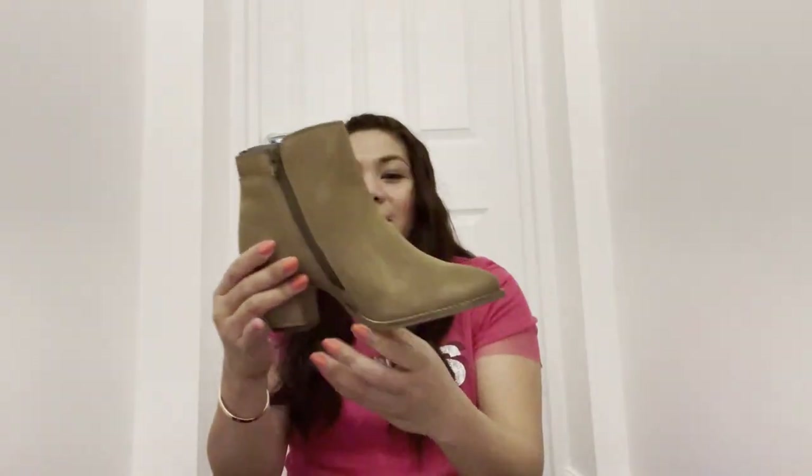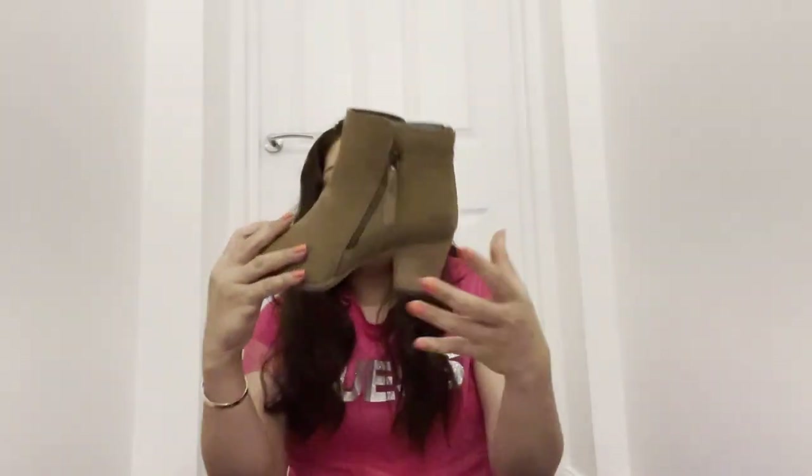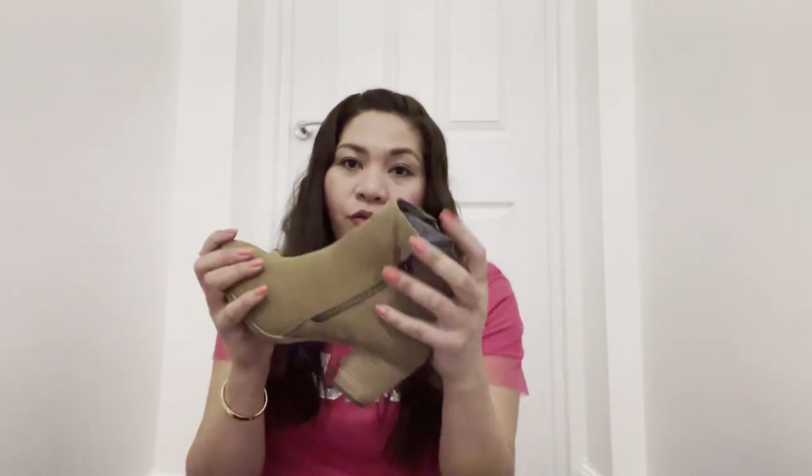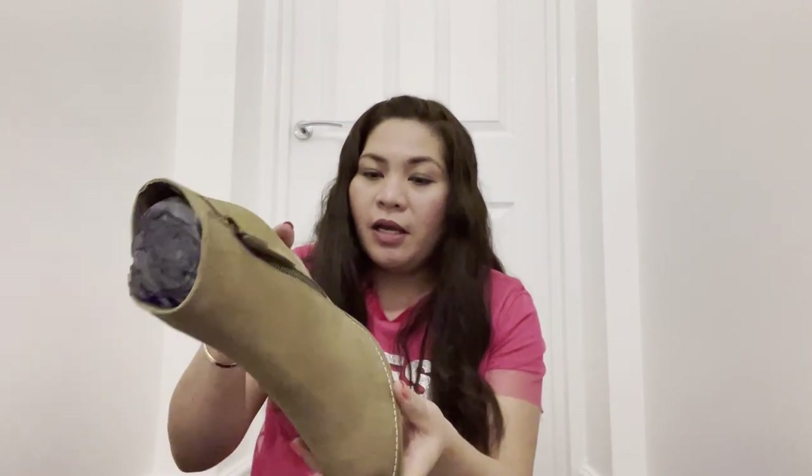Oh, this is a different box — it's slimmer but bigger. Look at the box! Tada — oh my god, this is beautiful! It's lighter and will fit any color of outfit — light, dark brown, any color. If you've seen 50 Shades of Grey, Anastasia wears booties like this but in black because she works in an office. This taupe was actually my first color choice.